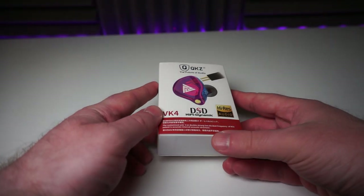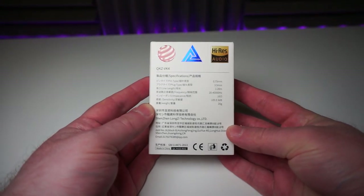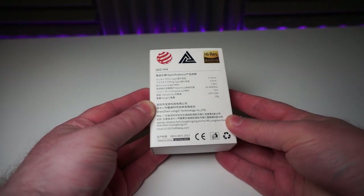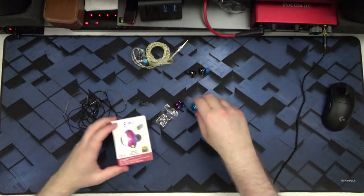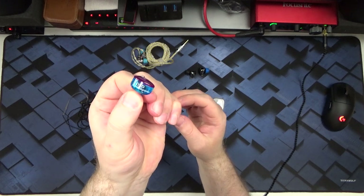QKZ seem to be pretty confident about the VK4. They claim a 20Hz to 40kHz frequency response with hi-res audio certification, and they've also decided to print 'DSD hi-fi dynamic' on the side of the IEM itself, which doesn't really make any sense. It's obviously a marketing trick, but QKZ are definitely hyping up the high-res capability of these earphones. So they talk the talk, but do they walk the walk?